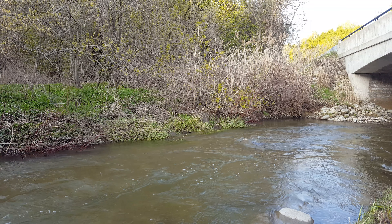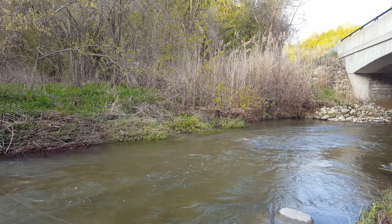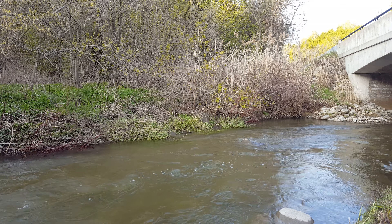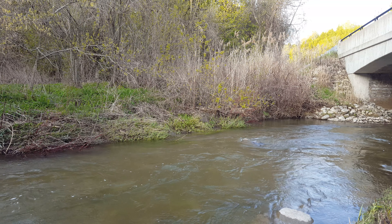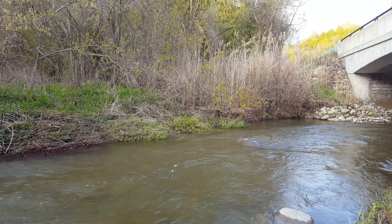Let's do a couple of casts over here so you can see — see the fly landing in there beautifully. It won't sink and it's going to stay afloat. Hope you find it useful, like and subscribe, take care, bye!